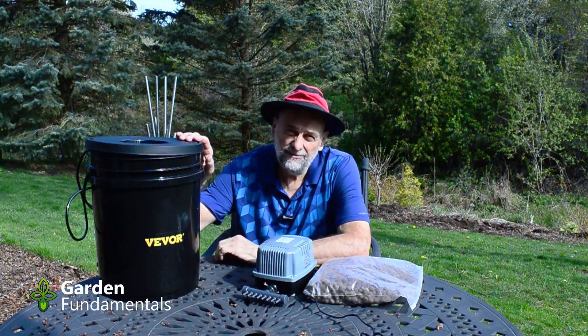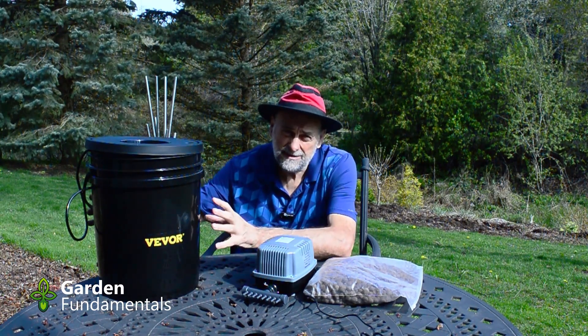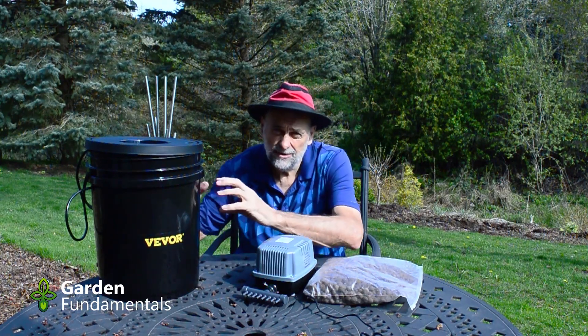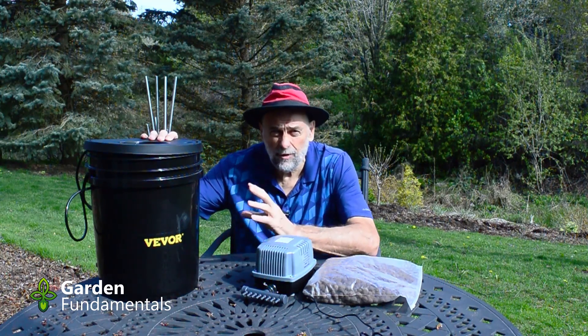Today I'm going to have a look at the VIVAX hydroponic system. This is a deep water culture system consisting of buckets with water inside and air stones. The air stones create a lot of moisture around the roots and add extra oxygen to the whole system. I have the eight bucket system, but they also come in a four bucket and a five bucket system.